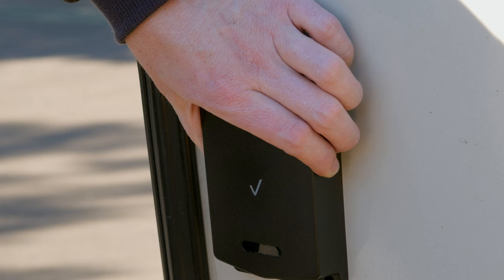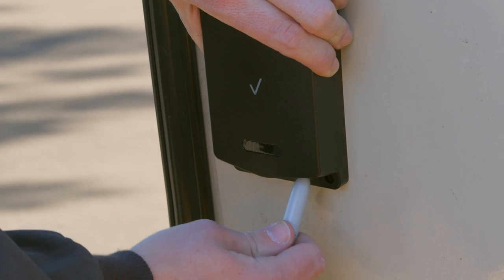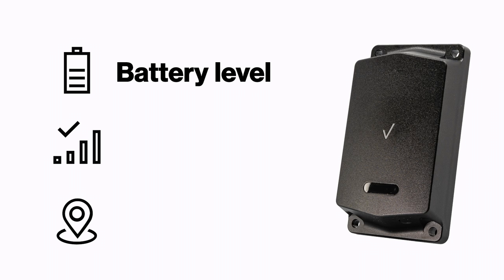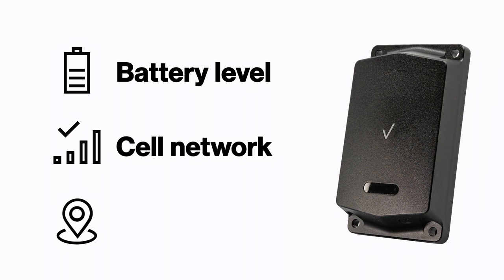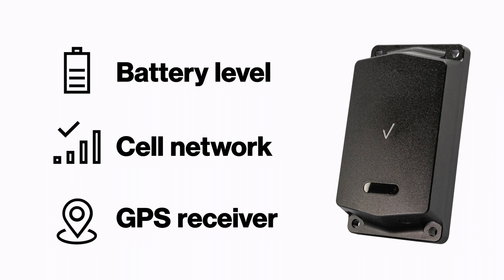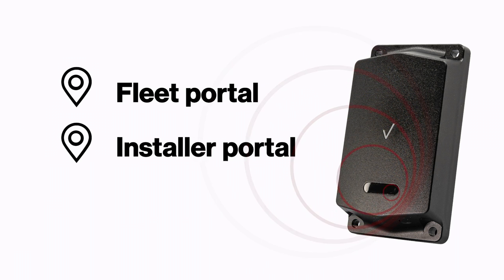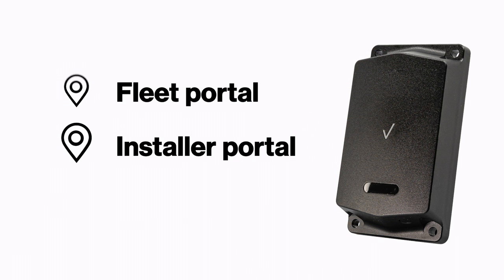Once the device is awake, press the status button a second time. When the status button is pressed, the device performs checks on the battery level, cell network connection, and GPS receiver. If the connection to the network and GPS are successful, the device sends a location update to the fleet portal or installer portal in addition to its usual check-in schedule.